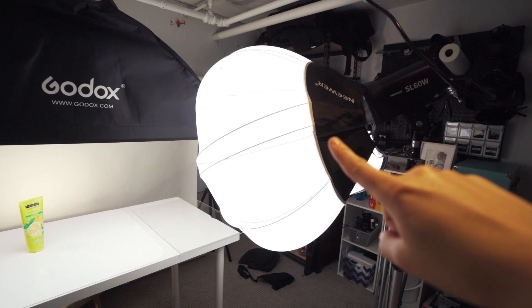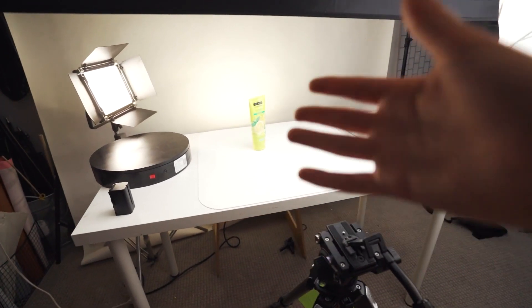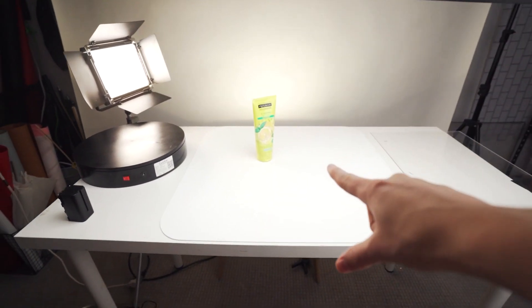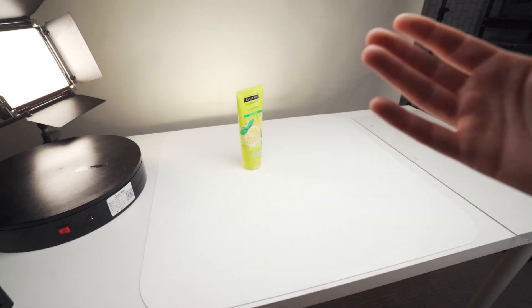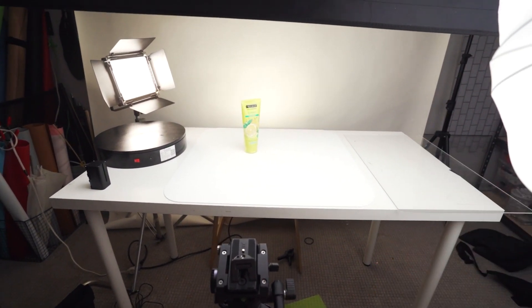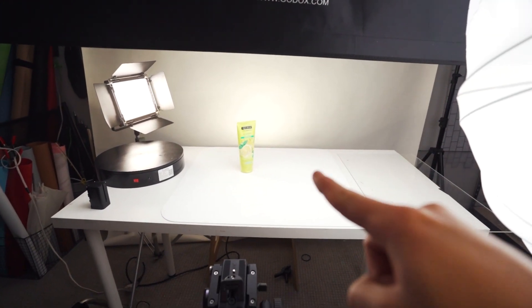I'm drawing a blank on what this type of softbox is called. This is my final hero shot, so I try to get the hero shot first. I'm going to add some lemons and maybe some mint to the scene, and also maybe some water. I'm trying to figure out how to add a little bit more movement so it's not just a stagnant shot — whether that's the water moving or my camera moving.